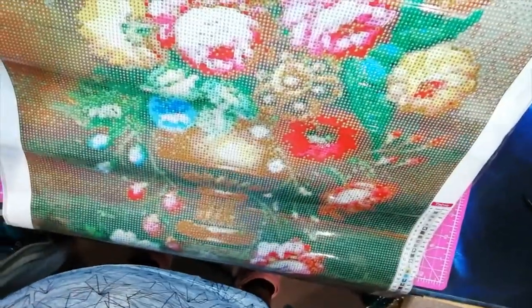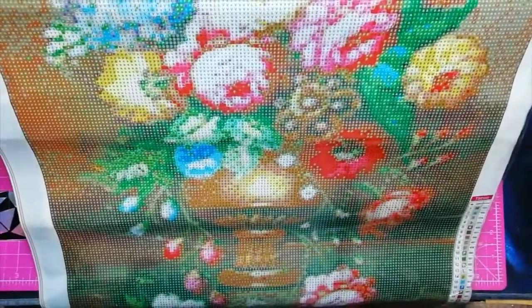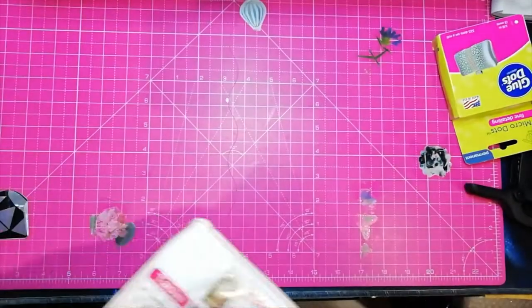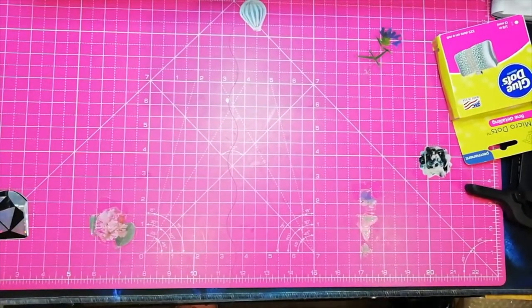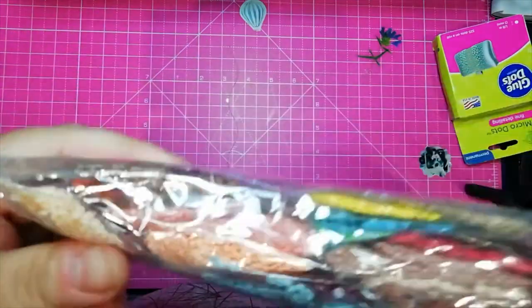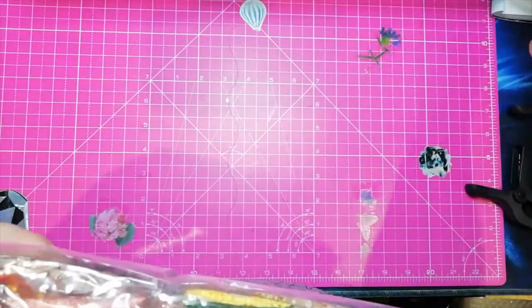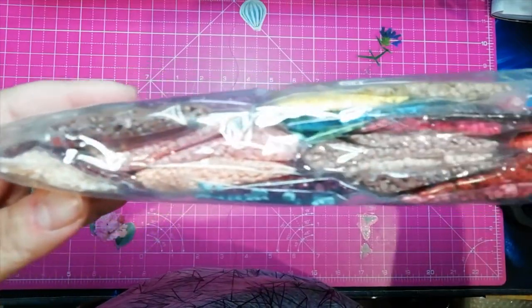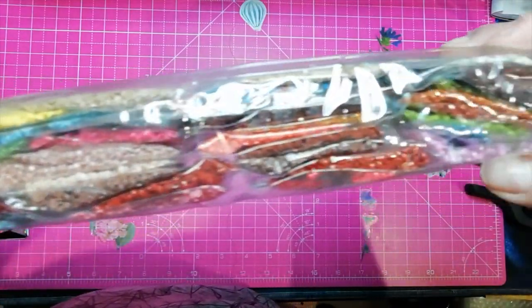I don't have a big space, so I have to improvise! Let's take the canvas away! The drills! We have this... time for painting pens! These are the drills! Loads of colors!